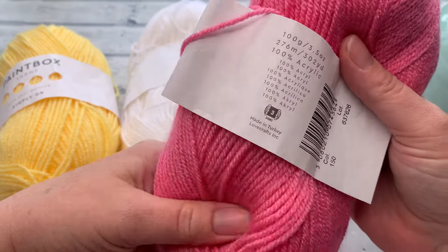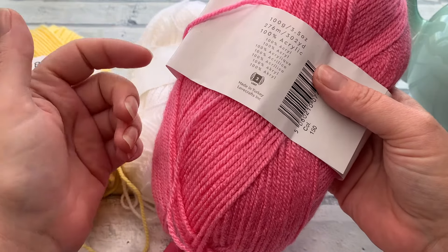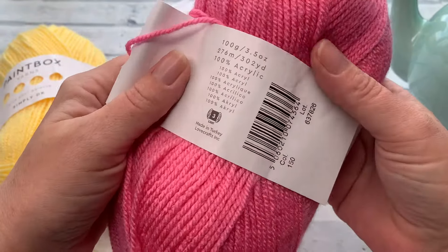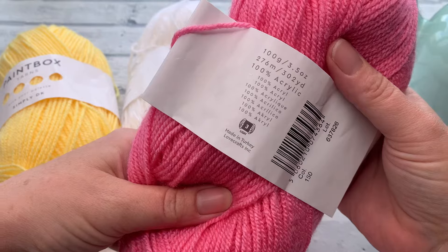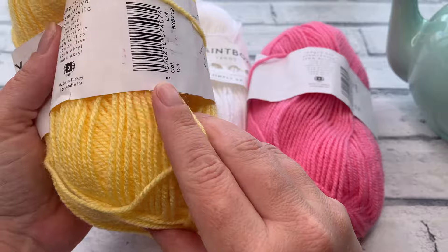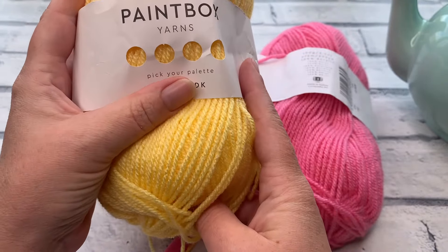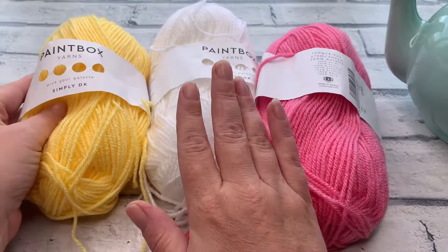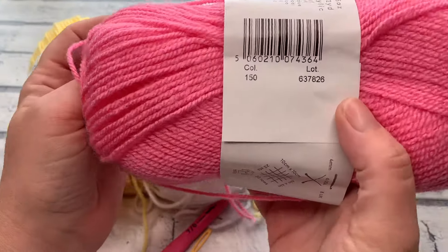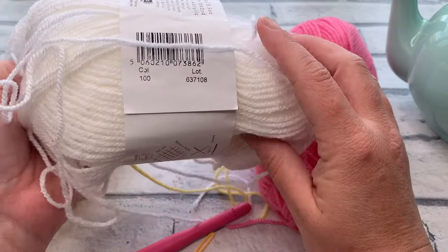I'm using 100% acrylic. I've previously also worked up teapots using merino for special afternoon teas, but this time I'm using a nice basic DK weight acrylic. The shades I'm using today are a sunny yellow (shade 121), paper white (around shade 100), and bubblegum pink (shade 150), which is one of my favorite shades.